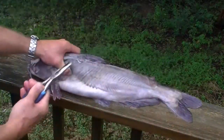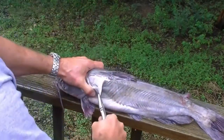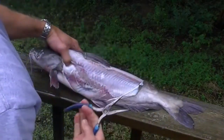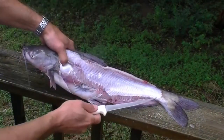Once you've got it scored a little bit, I hold firmly by the head side, right there, and pull. You've got to pull pretty hard to get the skin off some of these guys. Maybe a little more scoring down there by the tail might help get that last little bit of skin off.